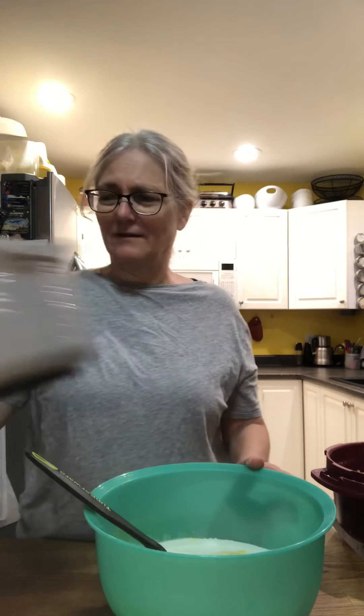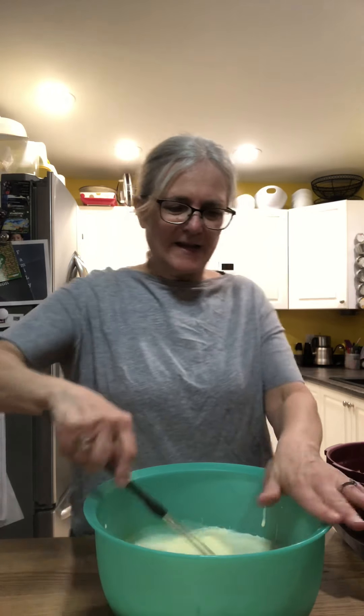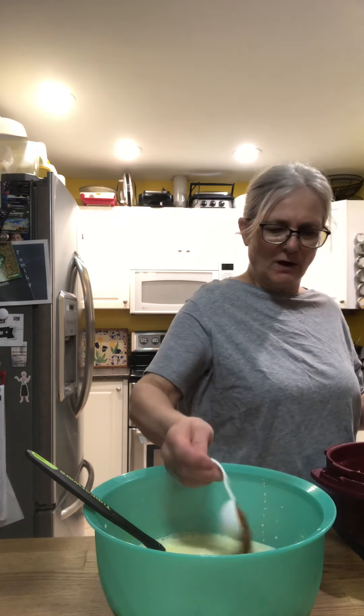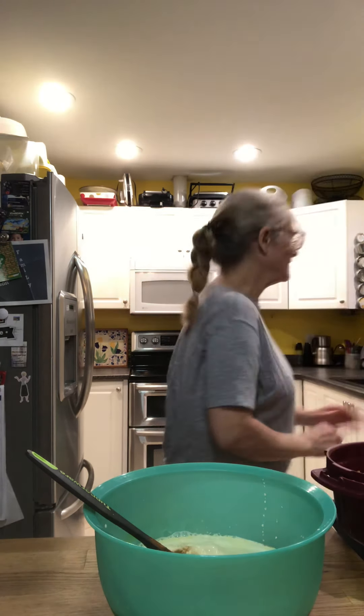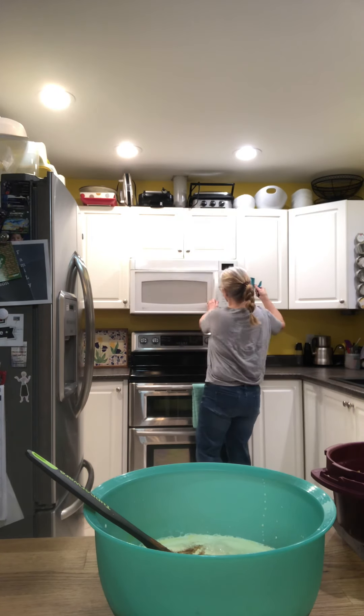The recipe called for a cup of sugar but that sounds like way too much, so I'm adding half a cup of sugar. It's supposed to be half a cup of raisins, so I have about a quarter cup of raisins and a quarter cup of cranberries. And two tablespoons of cinnamon — just losing it a little bit, that's all.